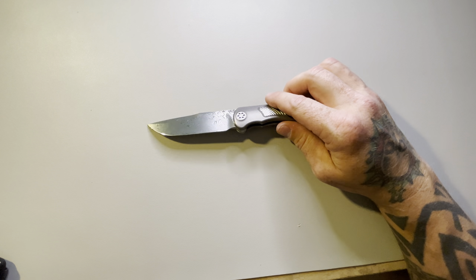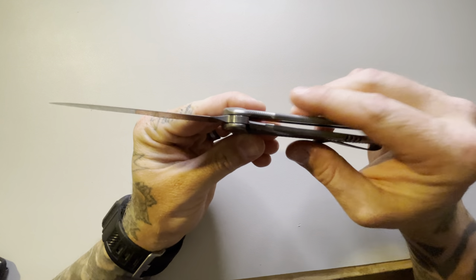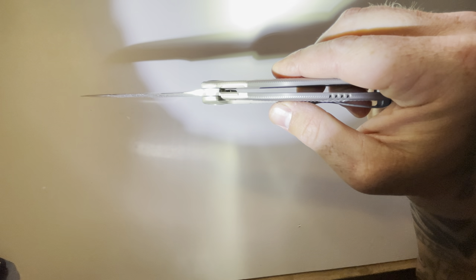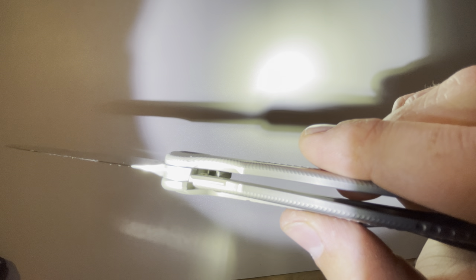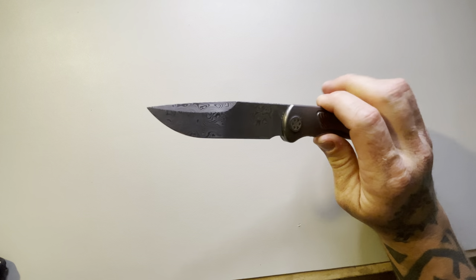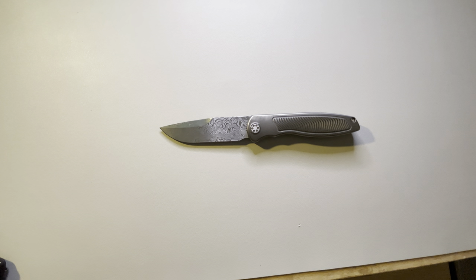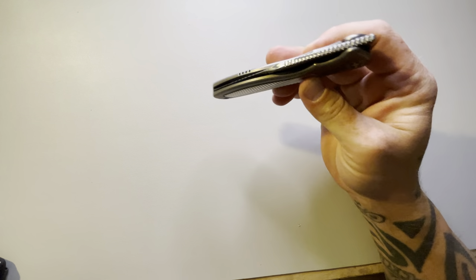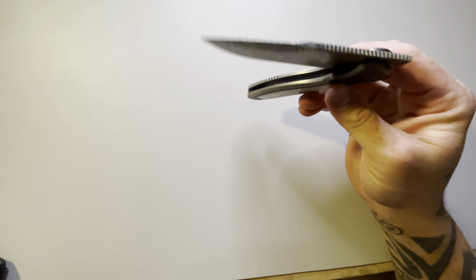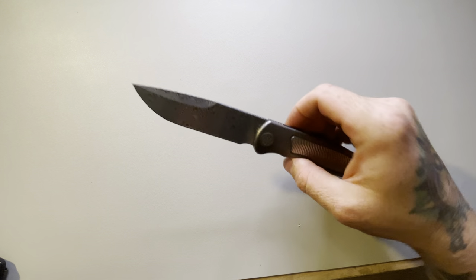That little tiny nub that you see right there — that's the Sharp by Design detent. It has SKIFF bearings, riding on SKIFF bearings, so it is super super smooth. I'm still learning how to do the front flipper thing, but yeah, super super smooth — really controlled, beautiful action on this thing, absolutely beautiful action.